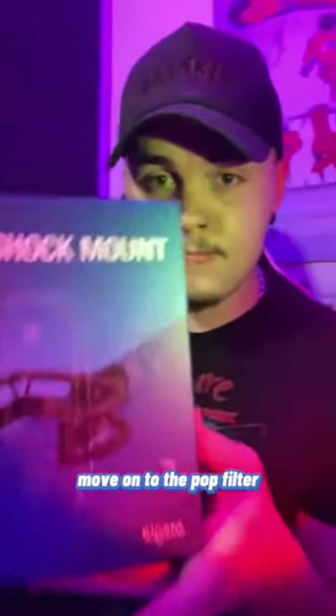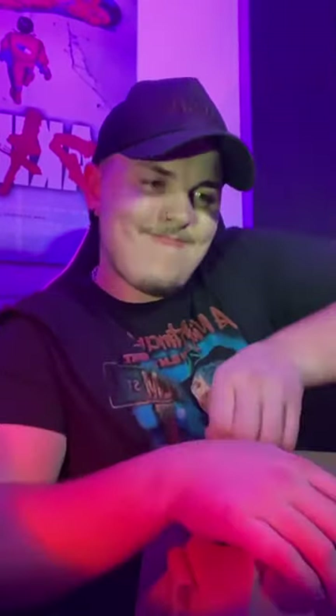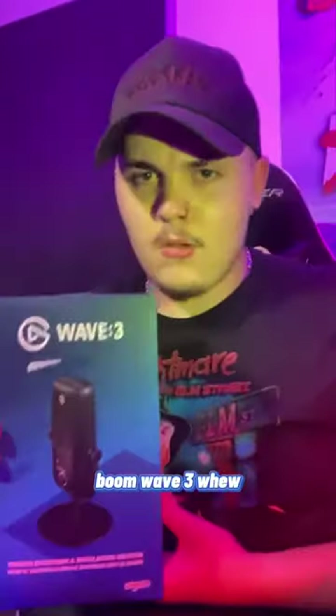Move on to the pop filter, shock mount — and there goes my camera. Shock mount. Struggling again to open yet another box. You go to the gym, pop that shit open. Boom. Wave 3.